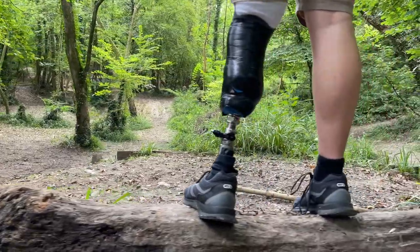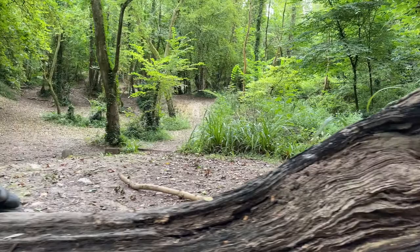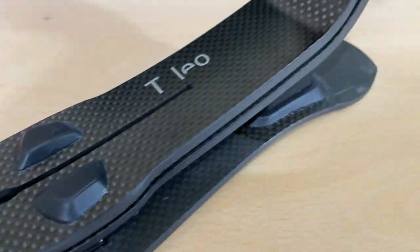Hello, my name is Sean and today I'm going to go through my thoughts and feedback on the Ottobock Talio foot, which is one of Ottobock's newest feet on the market. It's a carbon fiber foot designed for medium activity level users — anyone in the K3 to K4 activity level bracket.